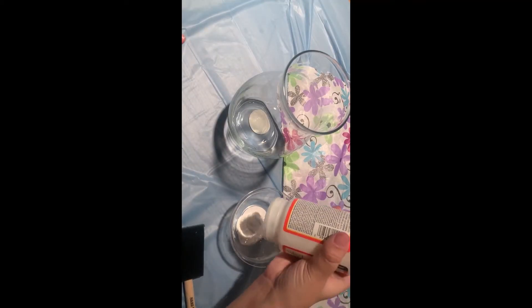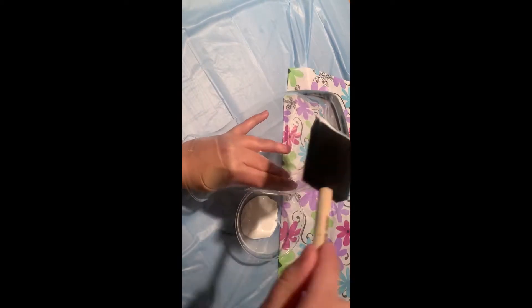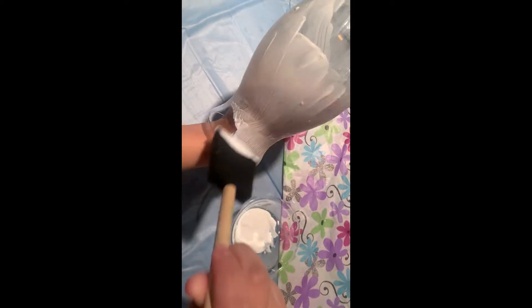So let's get started. The first thing I did was put the Mod Podge that I wanted to use in the cup and then I started brushing the Mod Podge onto the vase. You can use any glass that you want for this activity. I do recommend that this is more of a display-only glass though. This is also the type of thing that would make a really great centerpiece if you were to have a baby shower or a wedding shower.